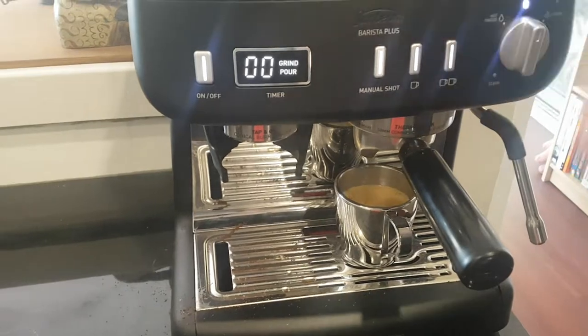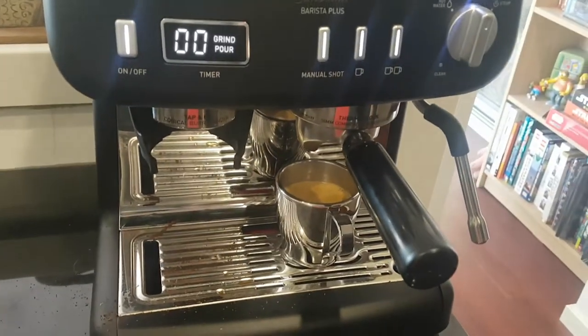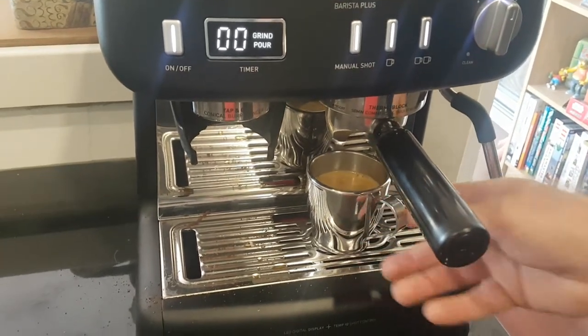The timer for grinding coffee and the pouring of the coffee is a bit hard to understand. I don't understand its importance — maybe a coffee expert does.